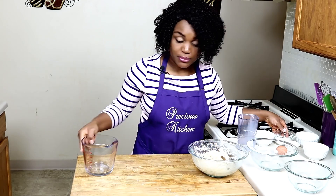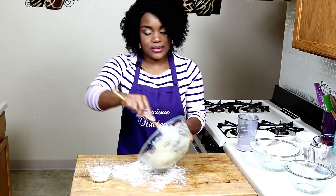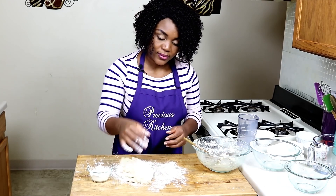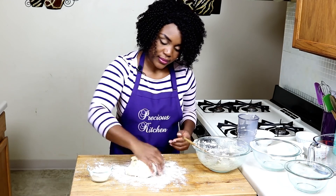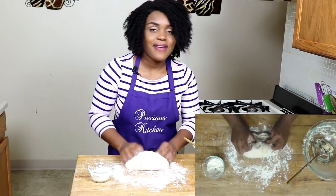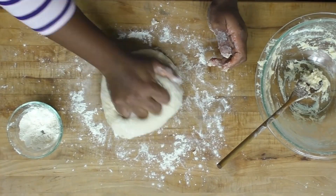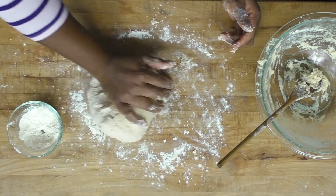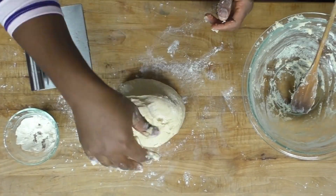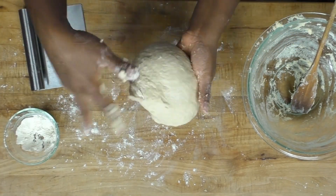Once everything has come together, generously flour your board and knead. I really find the process of kneading bread so, so relaxing — it's just one of my favorite things to do. Knead until nice and smooth. We'll probably not use all of the flour. Look at that — it's slightly sticky, but that's perfect because we don't want it so hard.